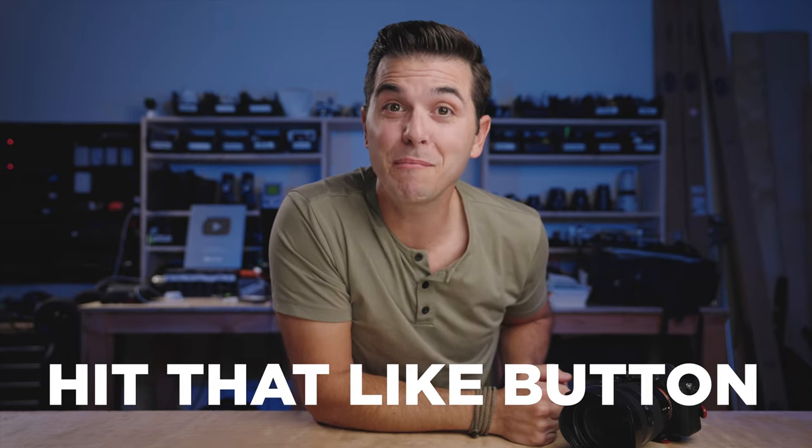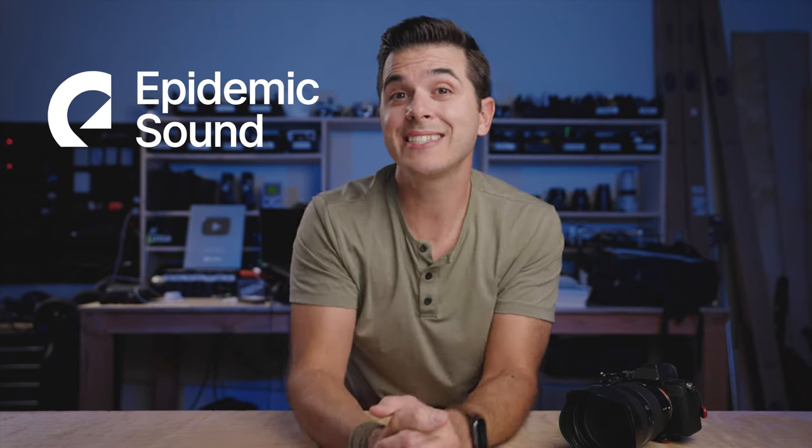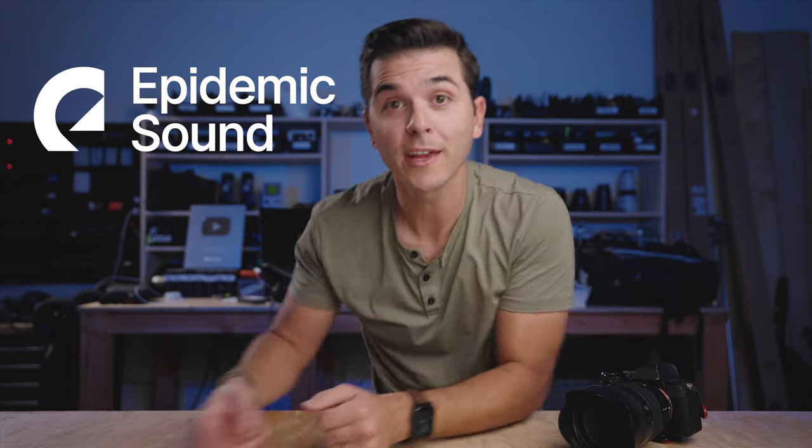So you never have to worry about white balance again. And if that idea sounds good to you, hit that like button below — that is super helpful for me. A massive thank you to the sponsor of today's video, Epidemic Sound. I'll talk more about them at the end of the video, but they are the leader in YouTube music licensing, the soundtrack for this channel. There's a free trial in the first link in the description — totally free, go in there for 30 days, download music, make videos, put them on your channel, all free.